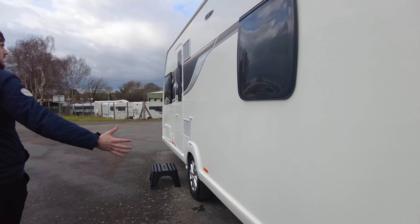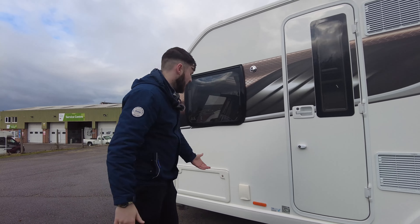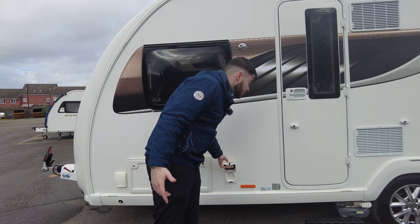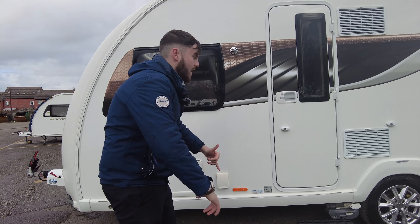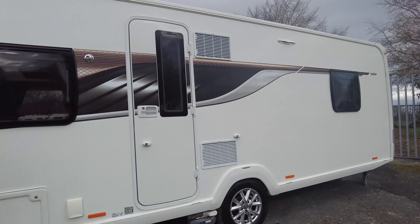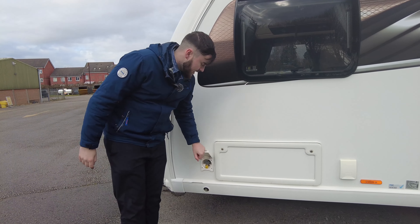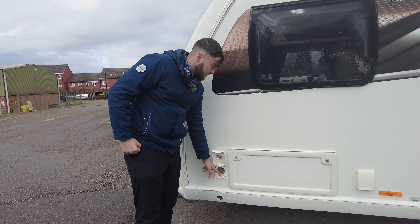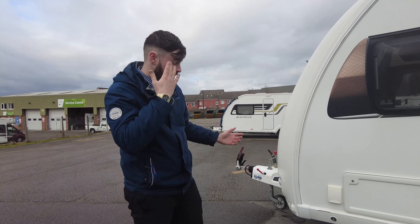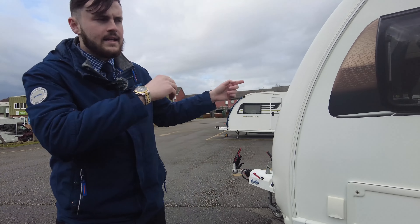Moving down this side, you've got a lovely decal either side, your fridge and freezer vents, and an external 230 volt socket just under there, so if you needed anything in your awning — a radio, a fridge, a heater, that sort of thing. There's storage accessible from both inside and outside. And just under here, which is smart, you've got an external gas barbecue point, so you don't need to get your gas bottle in and out every time you want a barbecue. You can just put a gas hose on that and it'll come straight off your main gas supply.